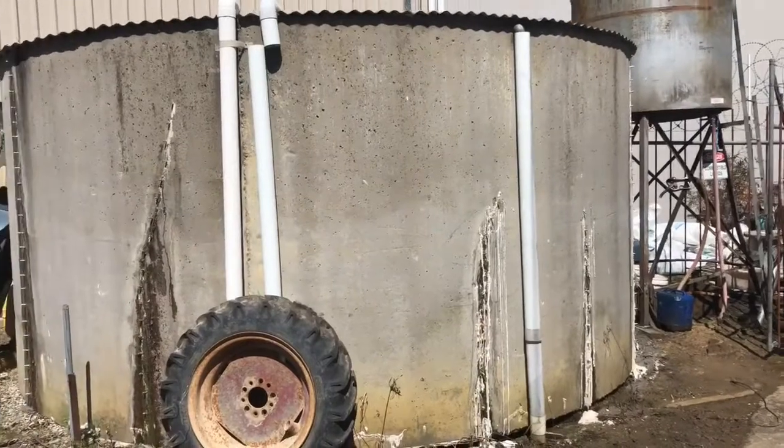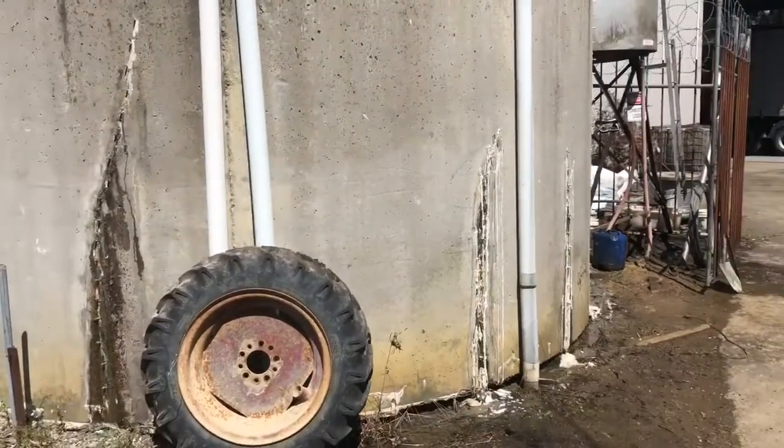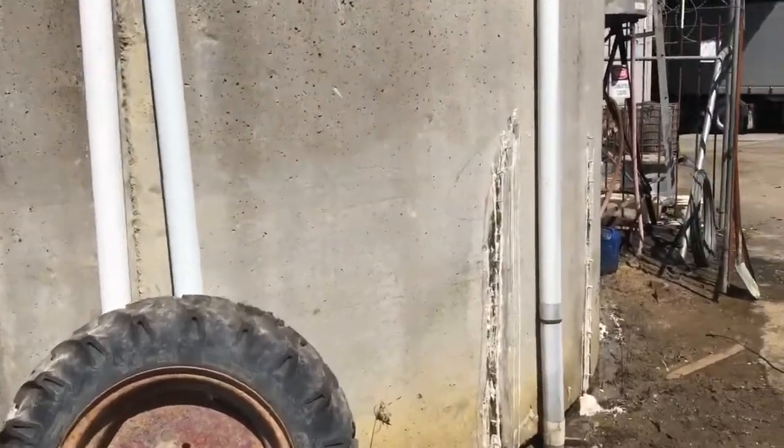These tanks are 35, 38 years old, I think he said. So yeah, an amazing repair system. It does a great job.